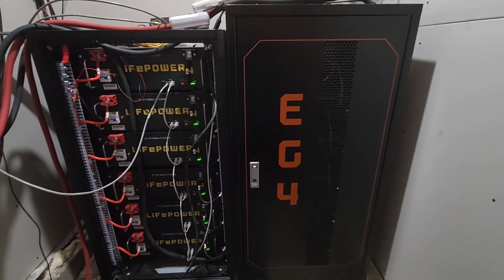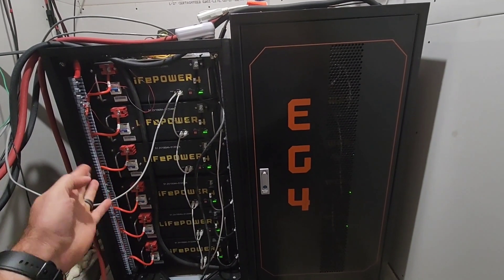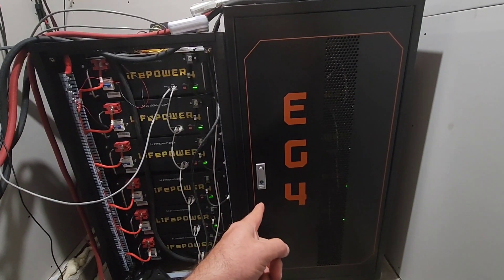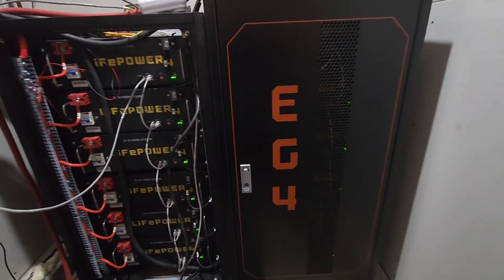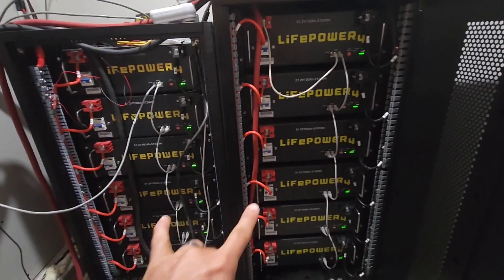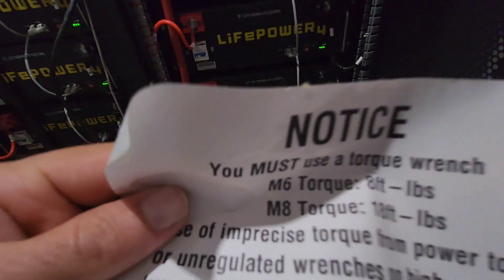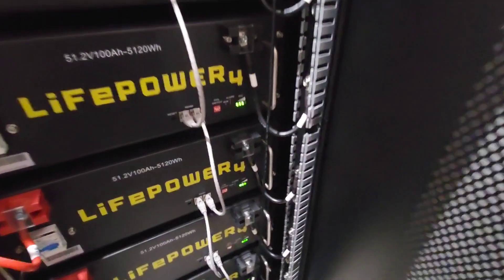Here's the EG4 battery rack from 2022 and the EG4 battery rack from July of this year. Both bus bars support torquing. I torqued both bus bars down to eight pounds and 18 pounds, and they all held up fine.